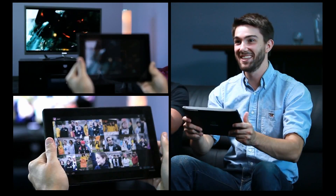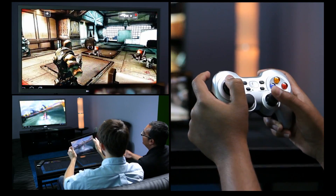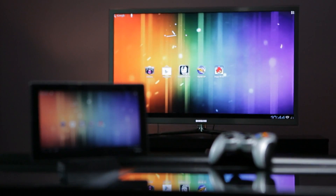Tegra 3's enhanced Miracast solution also features great hardware accelerated media capture technology and a fully optimized wireless display stack. This means you can count on a rich, high-performance multimedia experience. Every time.